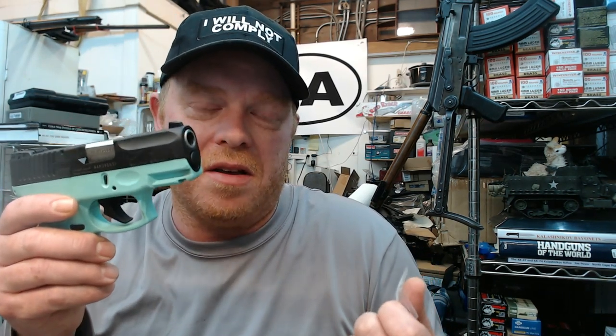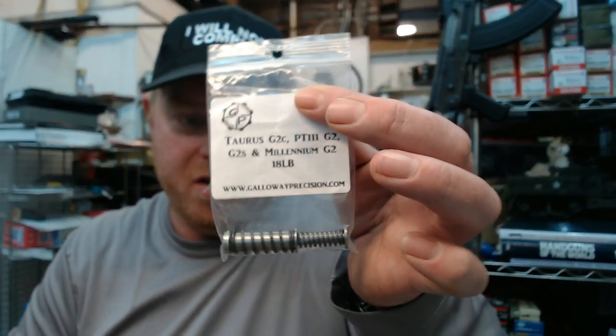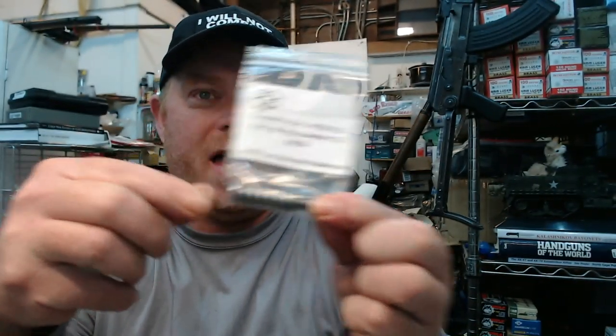I'm hoping it's going to make the recoil a little bit lighter with faster follow-up shots — although these don't have a whole lot of recoil anyways. It's always nice to lighten it up a little bit just because. On the downside, possibly it could make the gun short cycle. I don't think that's going to happen, but those are the two possibilities by changing the rate of the springs, making it a little heavier.